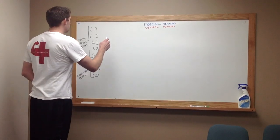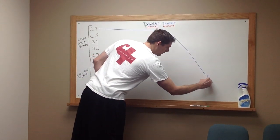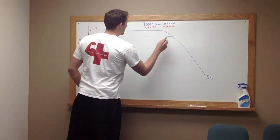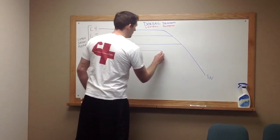First, we're going to start with dorsal divisions. That will be done in blue. We're going to draw a line out from L4 and down — this is going to go to the sciatic nerve. We're going to draw a line from L5 that will meet up with that, S1 as well, and S2.